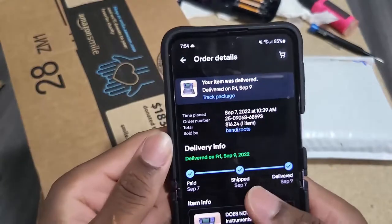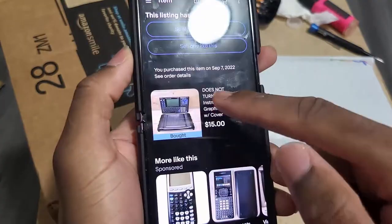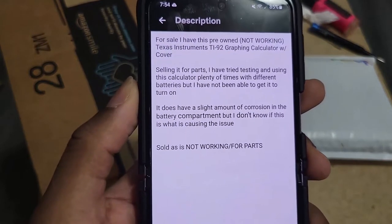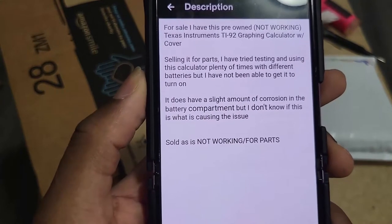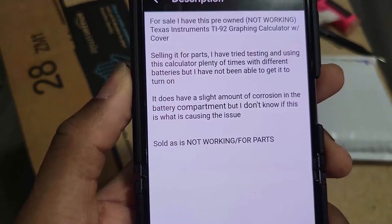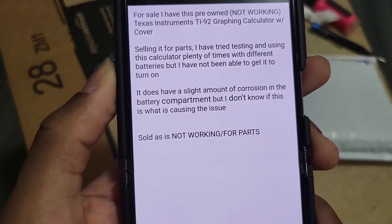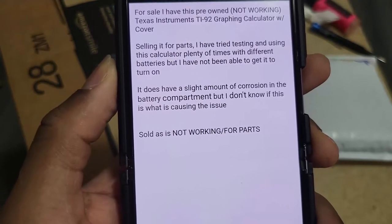The first one I purchased for seven dollars. The seller says it's a TI-92 graphing calculator with the sliding cover, being sold for parts. He tested it — tried using it with different batteries but could not get it to turn on. It does have a slight amount of corrosion in the battery compartment, which might be causing the issue.